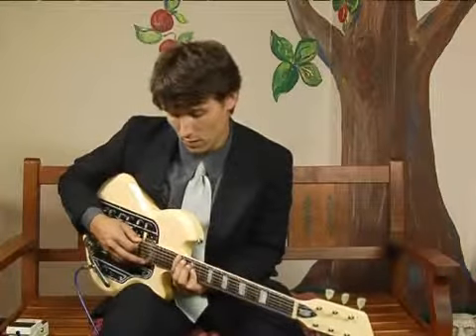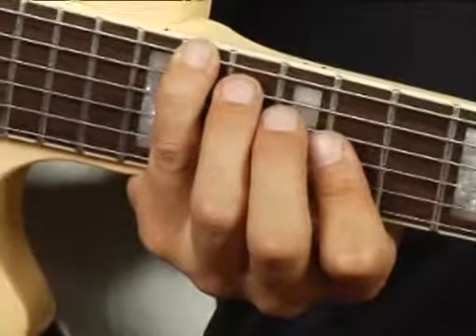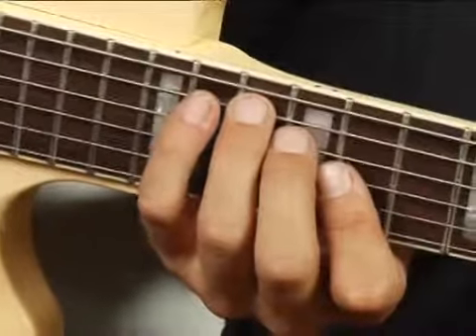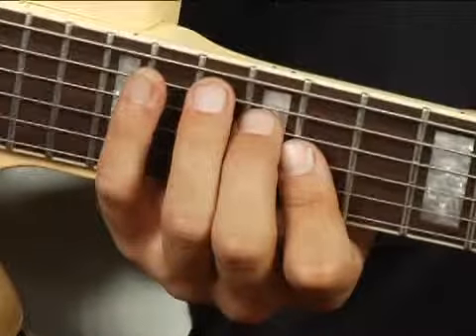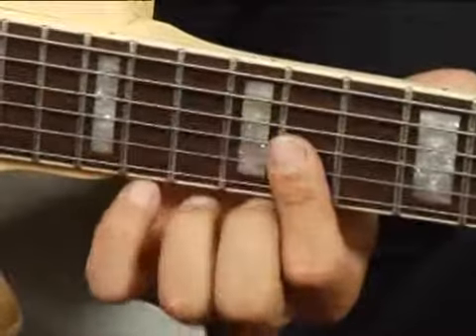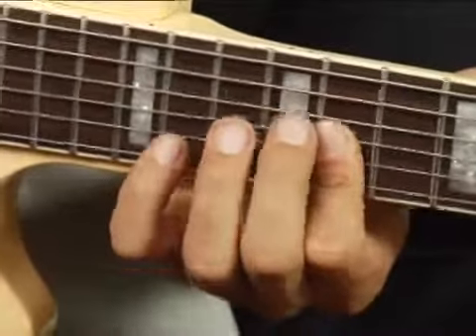To play F sharp augmented in root position across the bottom five strings, place your pinky on the fourteenth fret of the bottom string, your ring finger on the thirteenth fret of the fifth string, your middle finger on the twelfth fret of the fourth string, and then with your four finger bar the second and third strings at the eleventh fret.